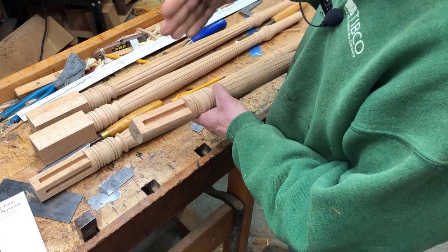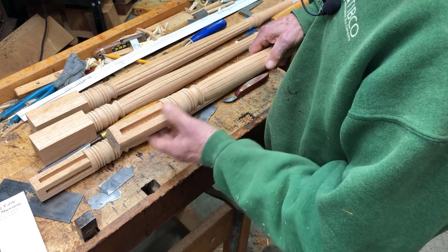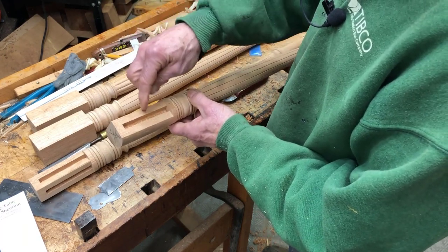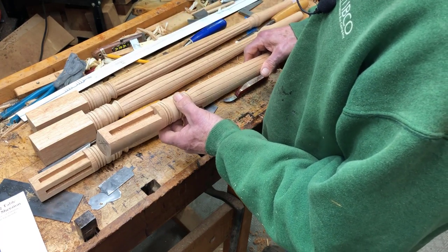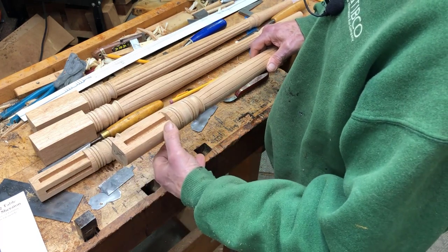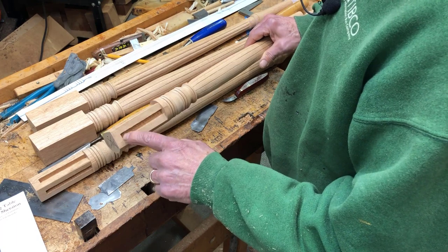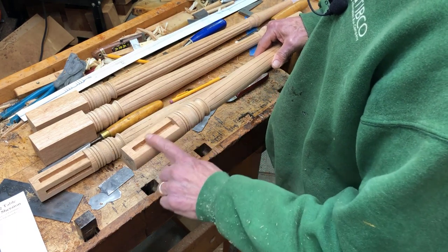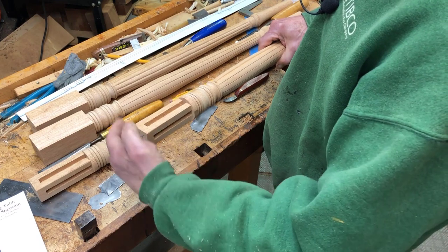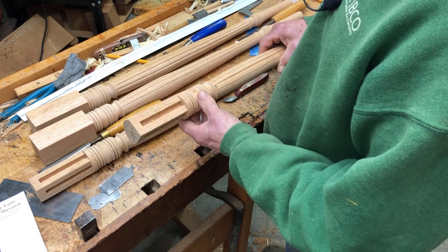The rails will come up against that flat surface with a tongue on the end to help position them, and there'll be a corner block inside the carcass that will screw into the leg as well. I left this square and drilled out the sockets while it was square, before it was sliced. Then later, while it was still square at full dimension, I cut out these flats.